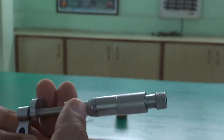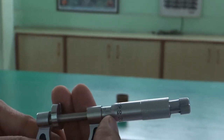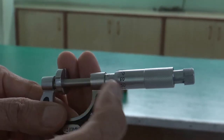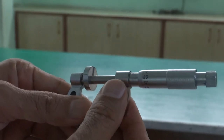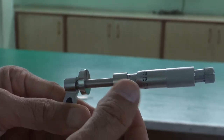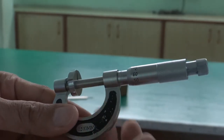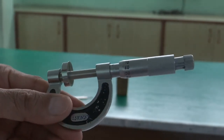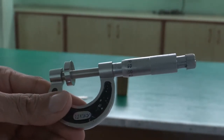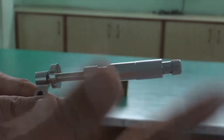Look at this edge of the circular scale. See where this edge exists on the main scale. It is existing in between 4 and 5 millimeter. If you get this type of position, you need to take the reading of the earlier one. So it is between 4 and 5 millimeter, and your reading will be 4 millimeter. This is your main scale reading.